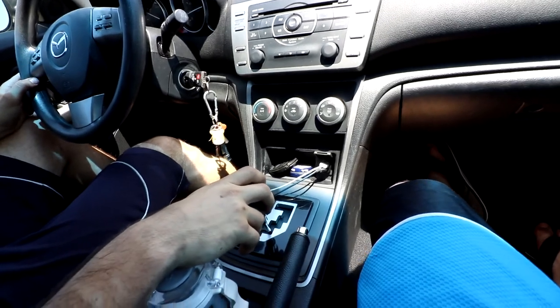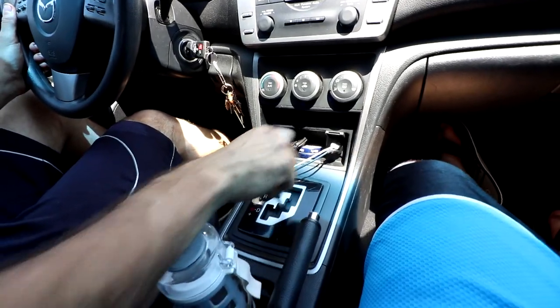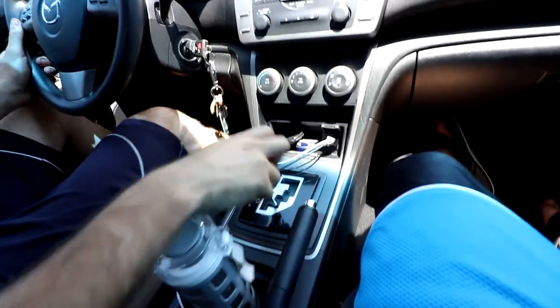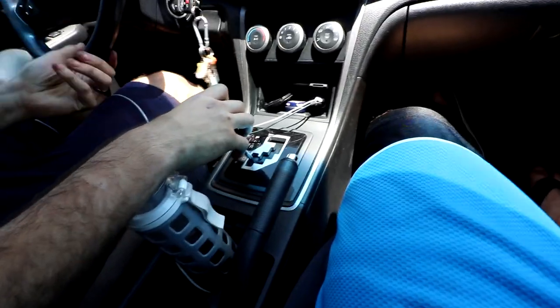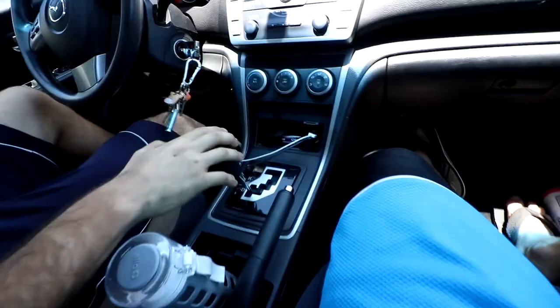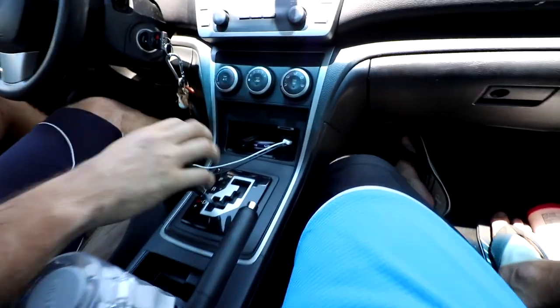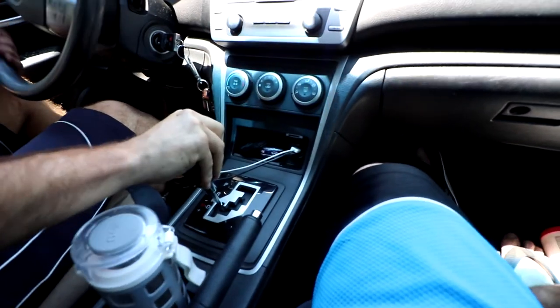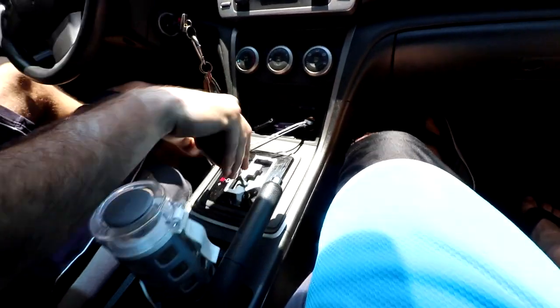Pull up here, put it in park, then put it back in drive — we want to make sure the gears are shifting smooth. Put it in manual, then park, neutral, reverse. Working pretty good. That hooked. Nice, good shift. All right, just leave it in drive, leave it in auto now. That's good — caught those gears fast. I felt like Fast and the Furious.